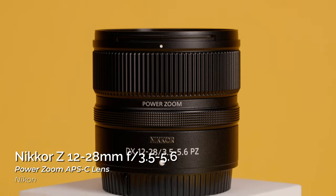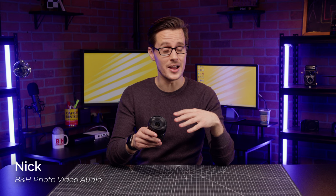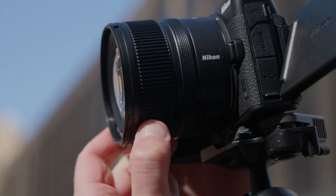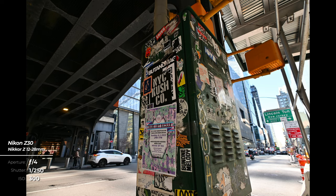This is Nikon's newest ultra-wide zoom lens, the 12-28mm f3.5-5.6. More specifically, it's Nikon's first ever power zoom lens for the Z line that also features Nikon's vibration reduction technology. This specific combination of features means this APS-C lens is especially awesome for video shooters, vloggers, and content creators, as it allows for smooth, consistent, and stable zooms while recording video, while still being a flexible ultra-wide angle lens for photographers.